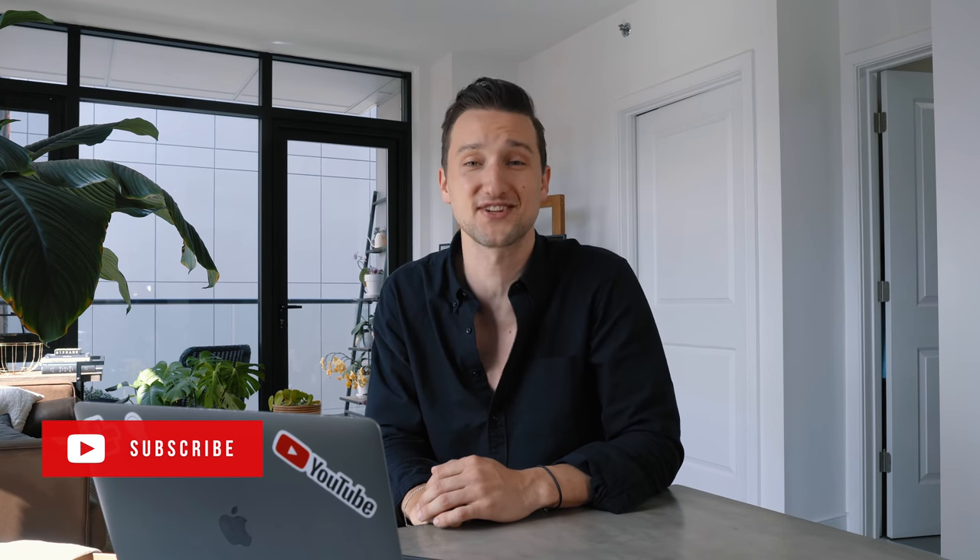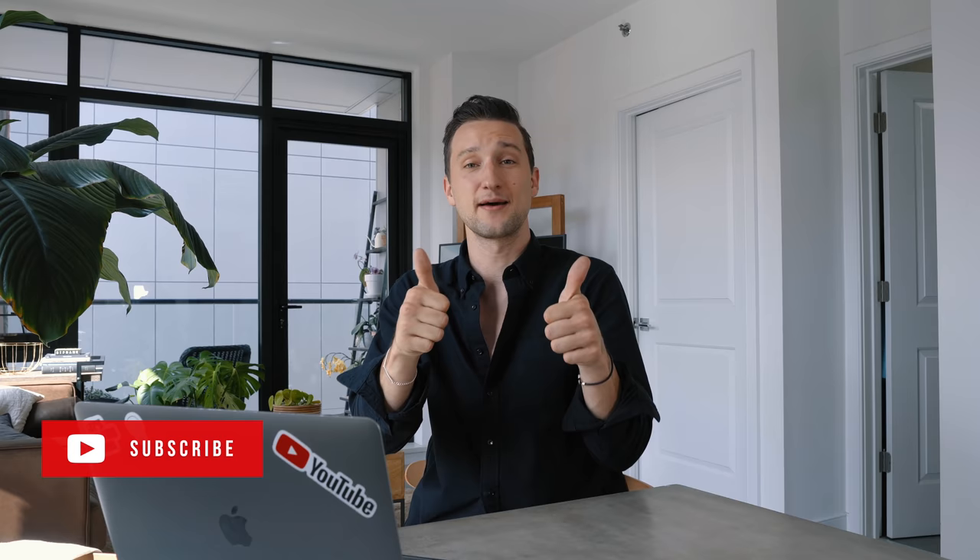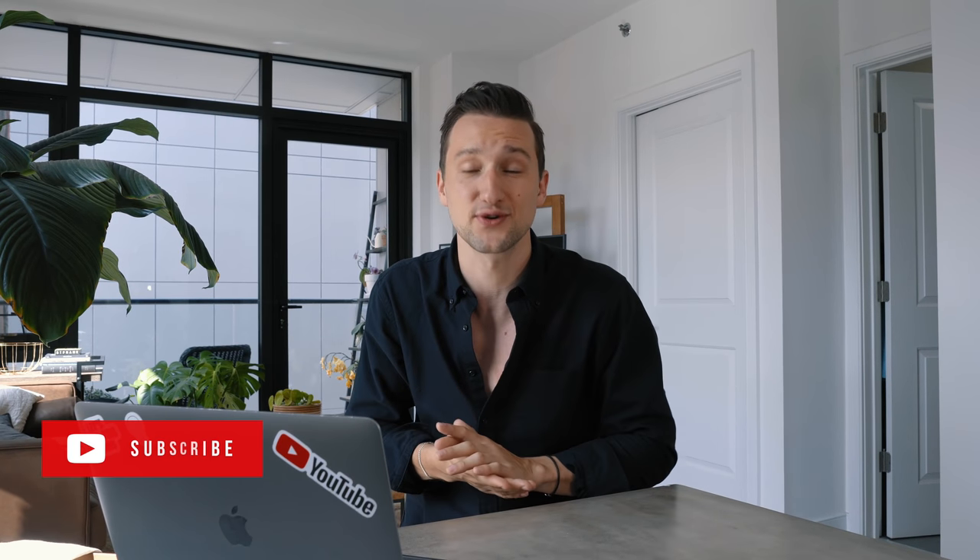Thank you guys so much for tuning in today. Let me know your thoughts down below in the comment section. If you liked the video, make sure to give it a thumbs up, and if you're not subscribed to my channel yet, make sure to change that because we've got a bunch more coming — including the oxford shirt video, which I already have my heart set on. Let me know if you want to see that down below in the comments as well. I'll see you very soon with the next video.